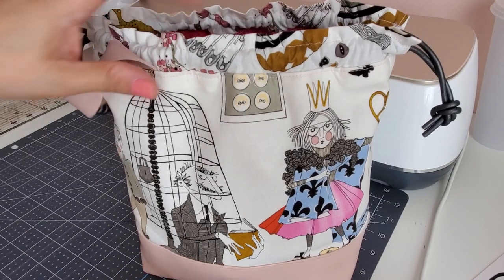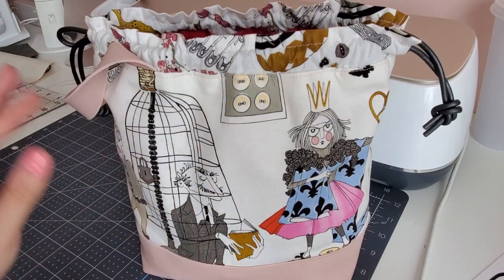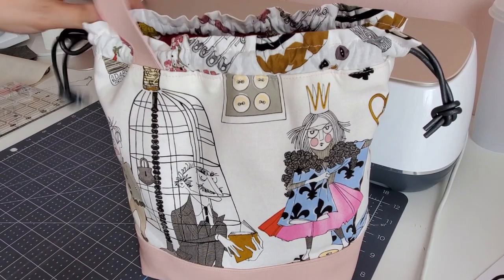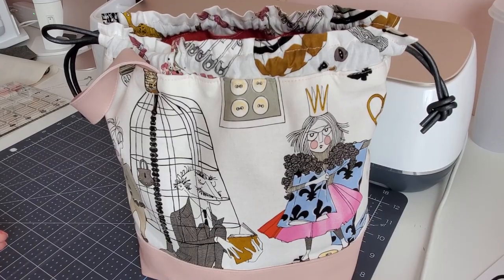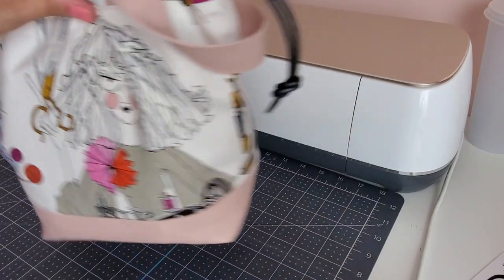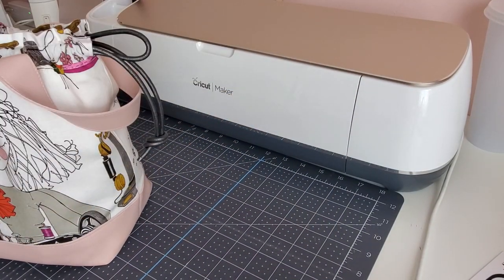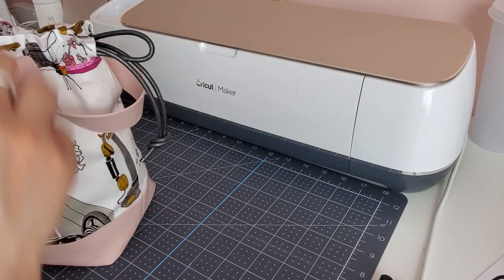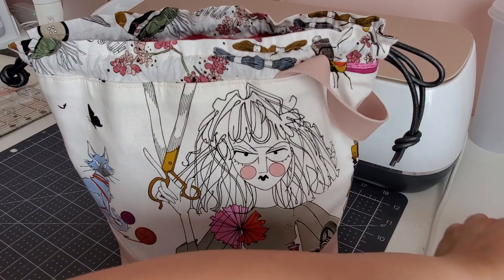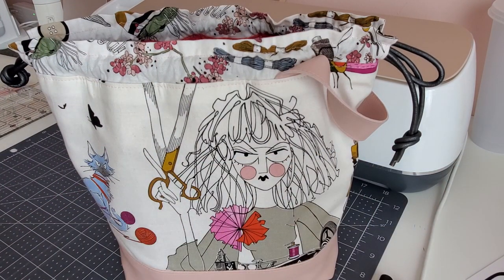I noticed a lot of people are putting their logos and labels on their handmade items, and I thought, well, I want to put my logo on my stuff too. So I decided I was going to make my own. I've had this idea for quite some time and I'm now getting to executing it, so I'm kind of excited. With my Cricut Maker and my infusible markers, we're going to do that today.